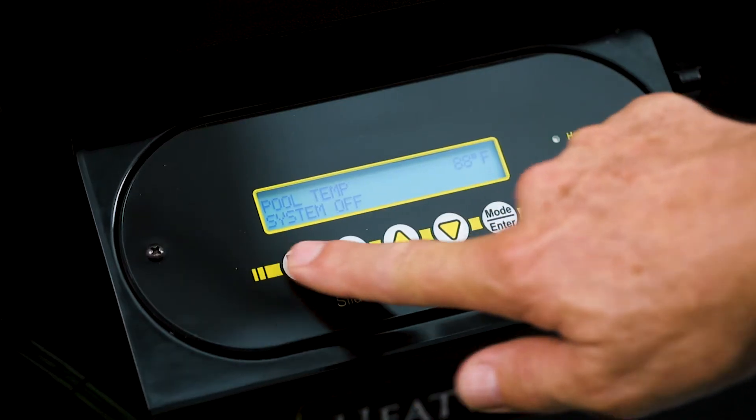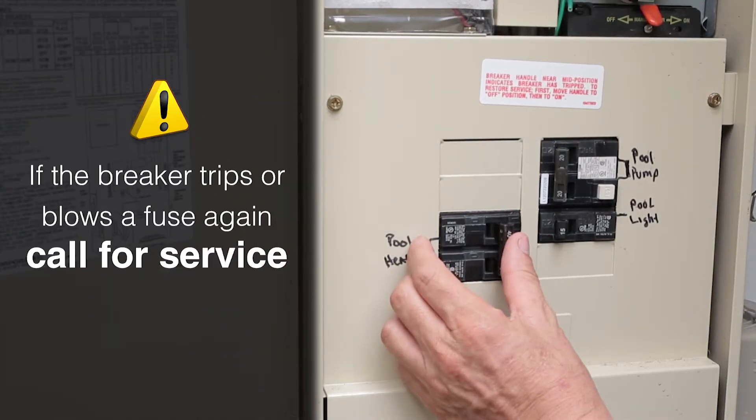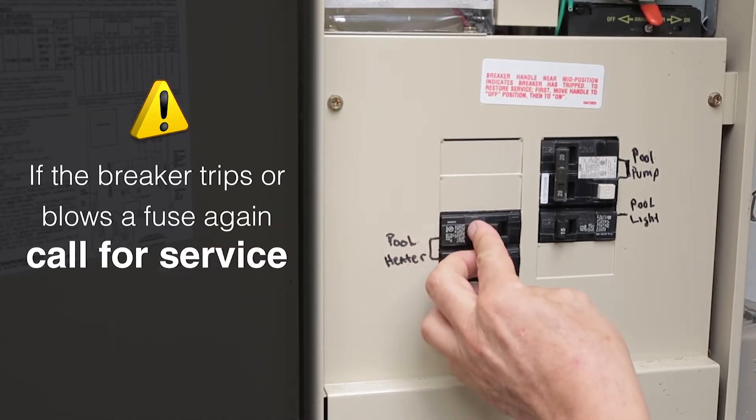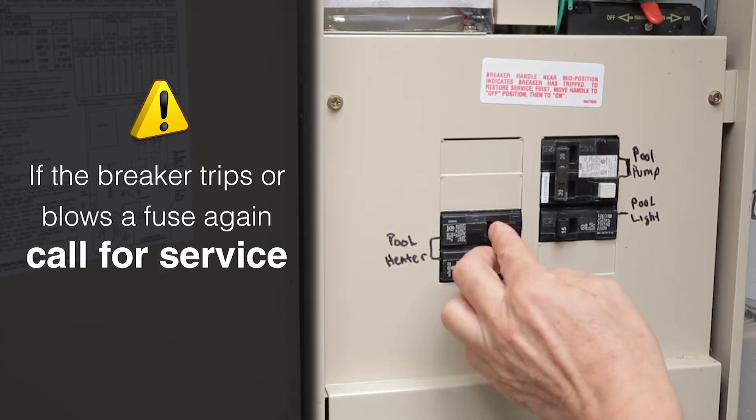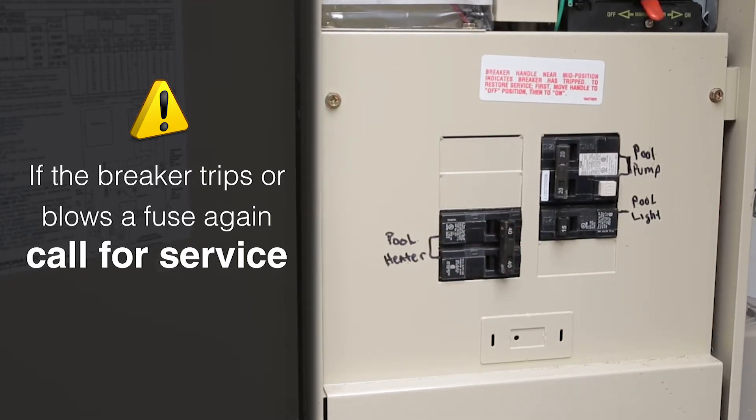If you are able to get the unit to come on by resetting the breaker or replacing a fuse, keep a close eye on it. There might be an underlying issue that needs attention. If the breaker trips or you blow a fuse again, call for service. If you continue to reset a breaker that is tripping regularly, you could cause damage that leads to a more expensive repair.